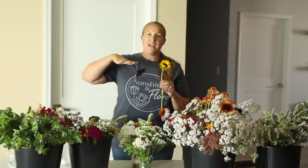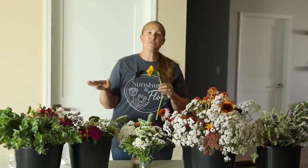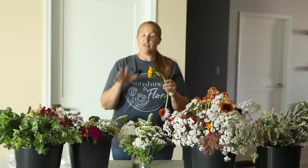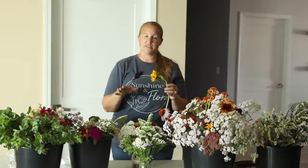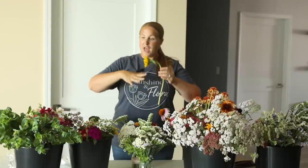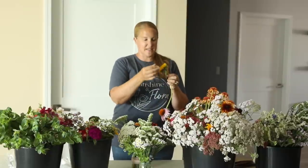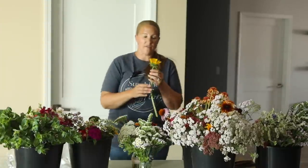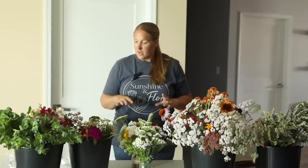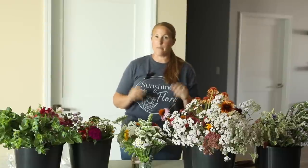Earlier this spring, my pumpkin bed — which I plant one succession of sunflowers in — came up pretty much solid sunflowers. I'm talking thousands. I cleared it all out but left a few here and there along the back. Now, even though these were made from Pro Cut sunflower seeds, which is a single-stem sunflower, the ones coming back this year have side branches everywhere and are putting off these little mini sunflowers. I've been harvesting them, and these will go in my mini bouquets this week — another way to use an extra flower for some income.